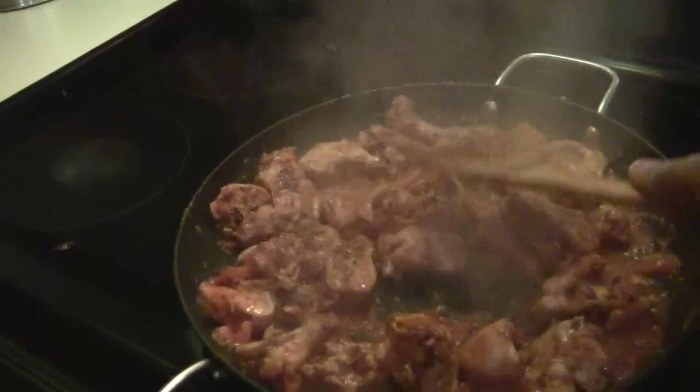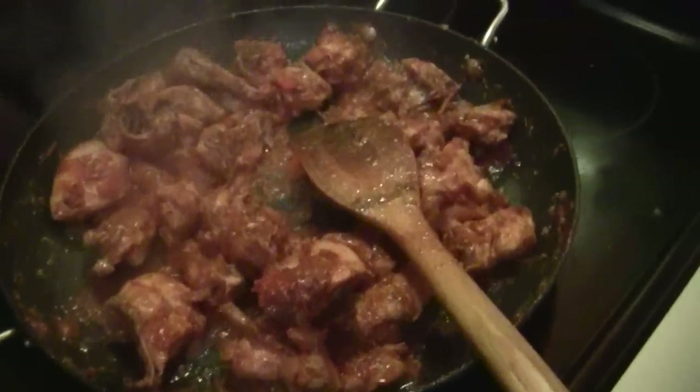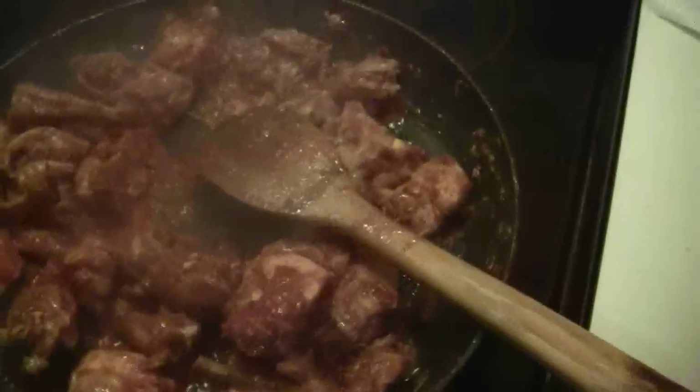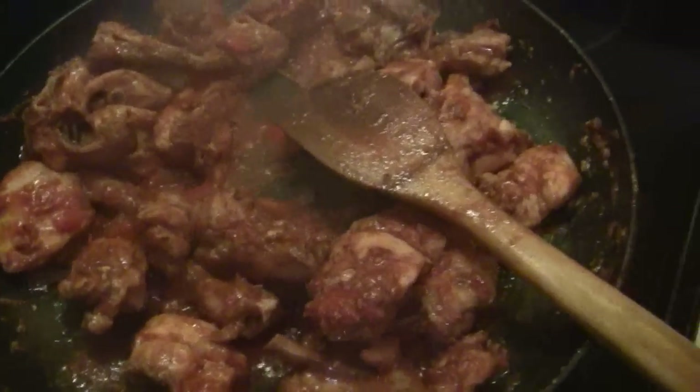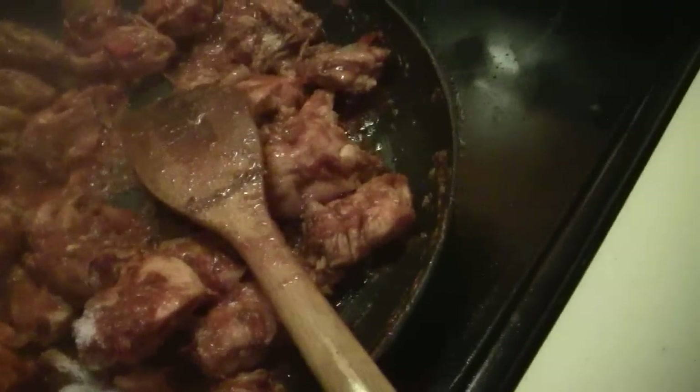We are almost done with the kadai. Once these tomatoes are melted away we will have the final touches and we'll be done. I tasted some of the kadai — the tomatoes are mostly melted away. The salt seems less so I'm going to add a little bit more salt.